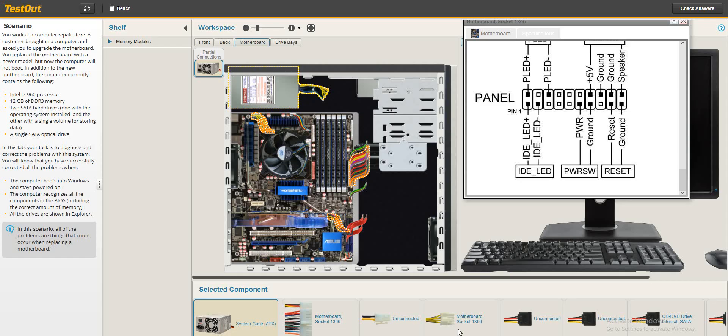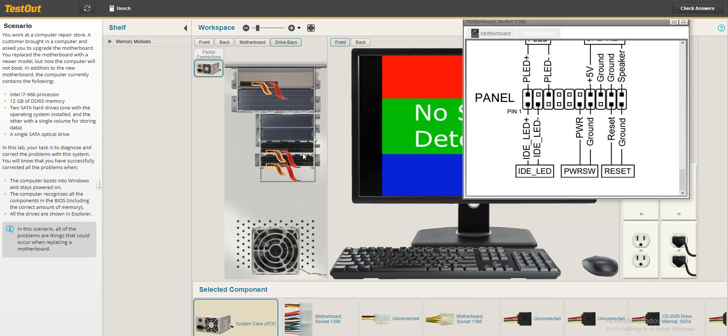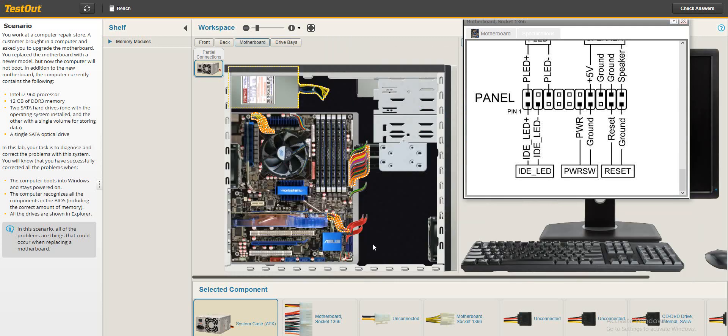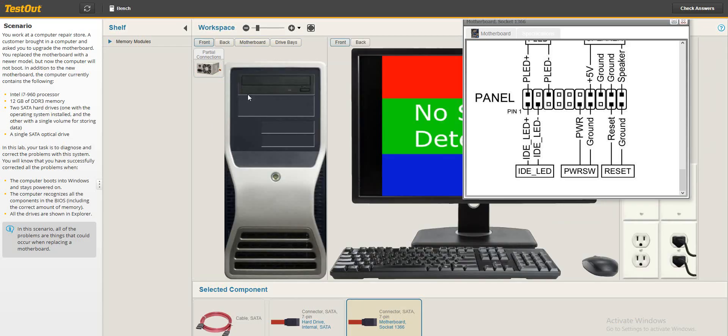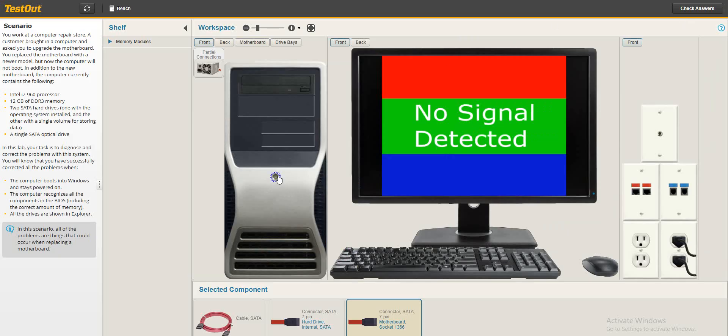Let's check the drive base — everything here appears to be connected. The motherboard connections look good as well; the drive base is connected. Let's go to the front and try starting up.